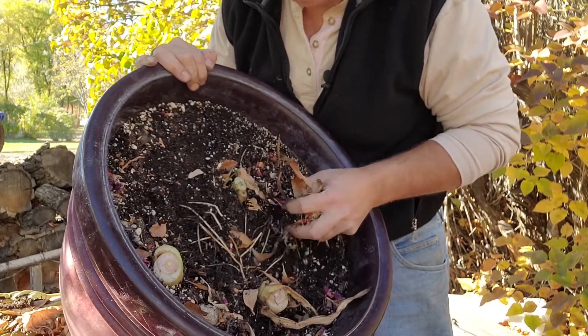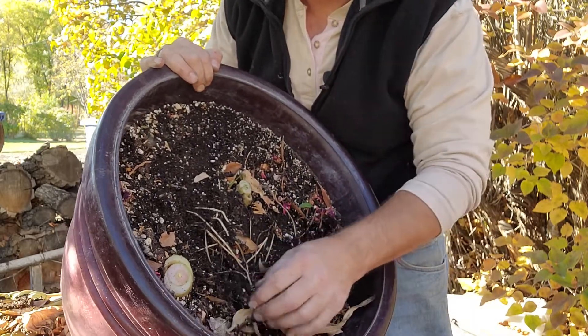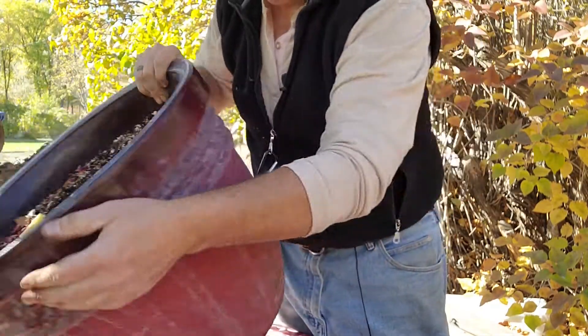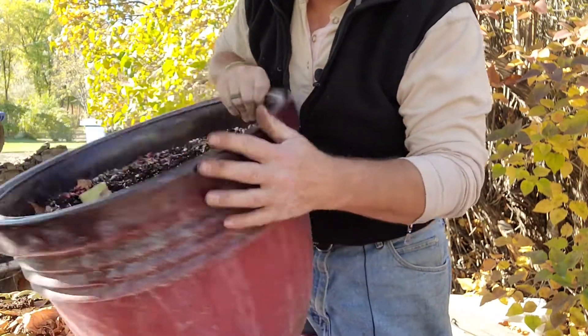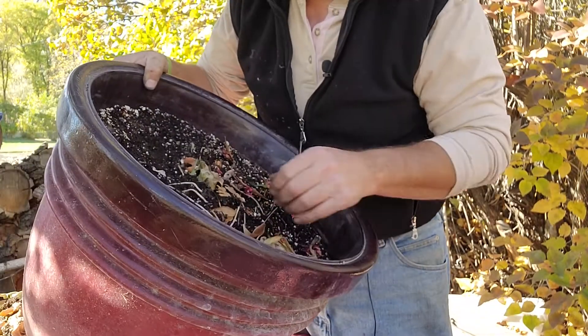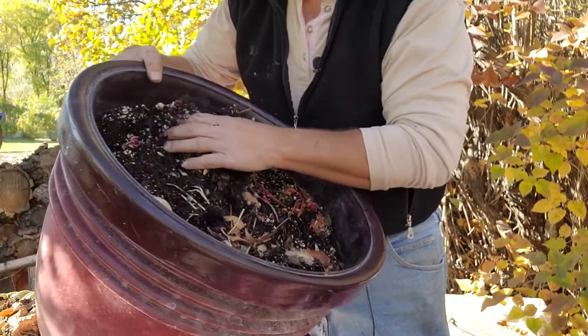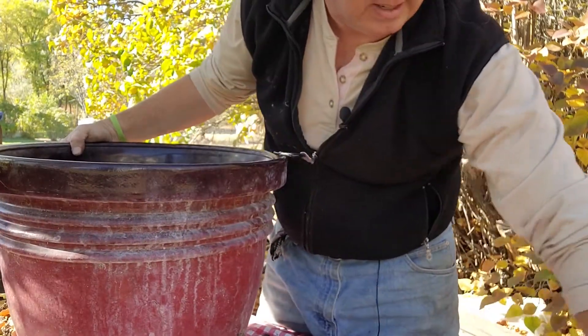I might actually have to dump it out onto the table to really get good access to it, because I know I've had some roots growing through the drainage holes at the bottom of the pot. So let's see where we go with this.